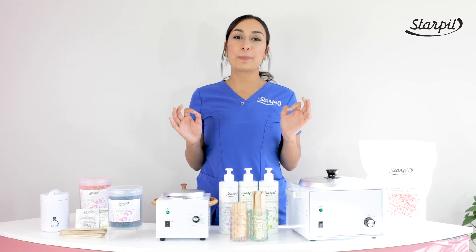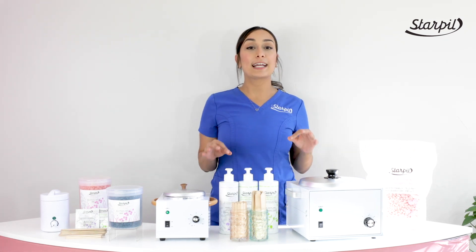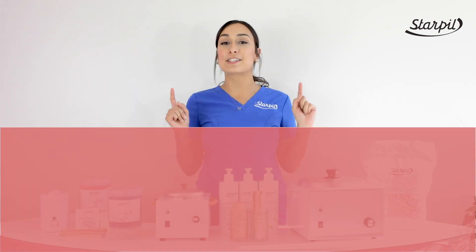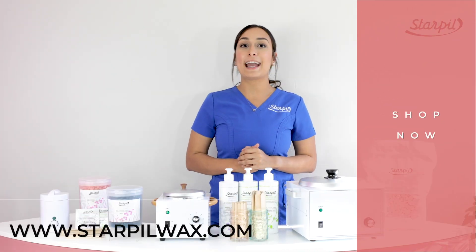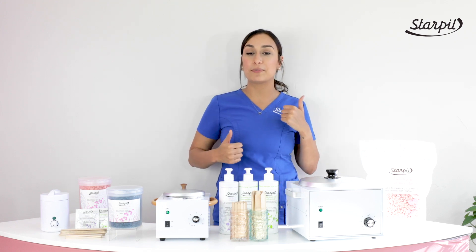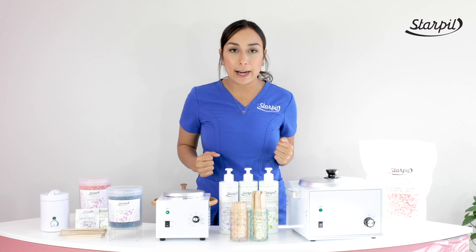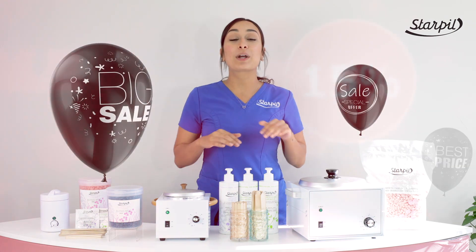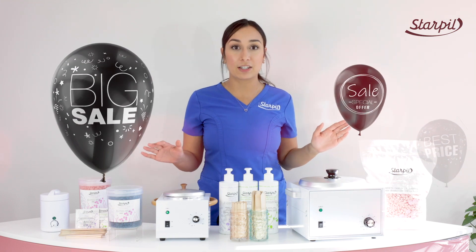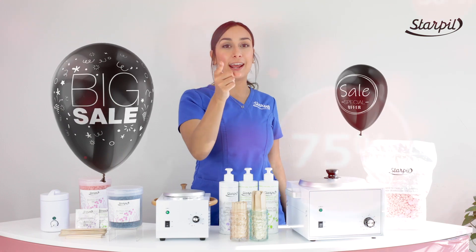And that is it on which StarPill kit is the right fit for you. If you want more information on the kits or any other StarPill products, visit us at StarPillWax.com. Don't forget to like and subscribe to this channel and make sure you turn on that notification bell. We are revving up our engines for the biggest sale day of the year — Black Friday. We're going to have crazy unbeatable deals, and we want you guys to get stocked up for the year 2020. Don't miss out. We'll see you guys this Friday.